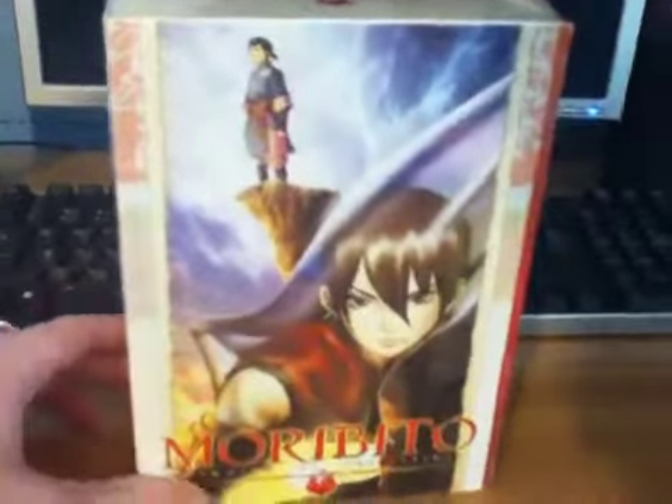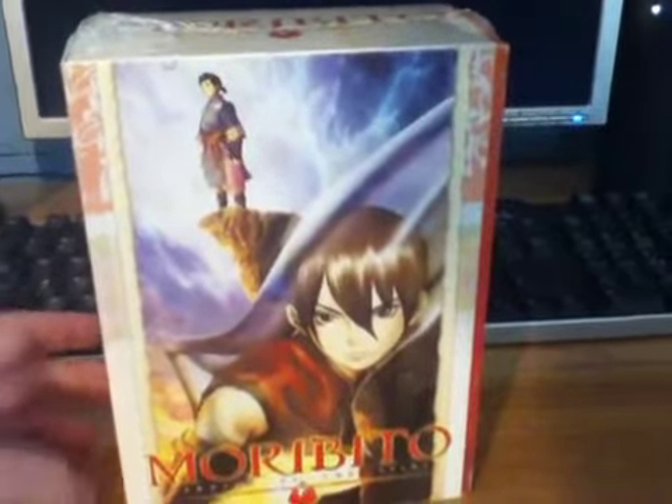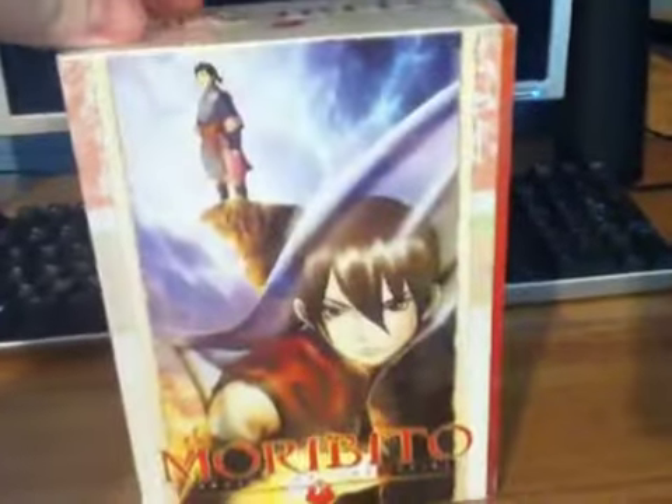Alright guys, today I'm back with my unboxing. It is Moribito Guardian of the Spirit Volume 1, but it has two volumes so I'll do another unboxing and show you Volume 2 in that. But I'll show you the collector's box in this one.